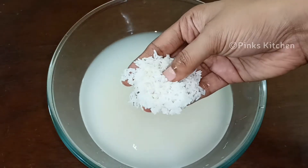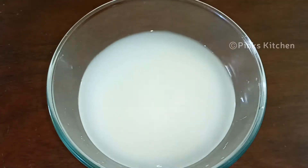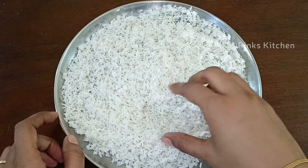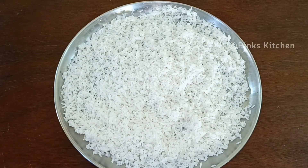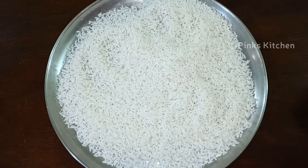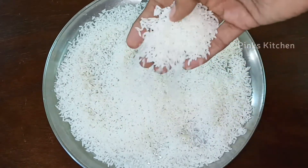It is ready after 4 minutes. If you put it on a plate, it will spread out. Let it cool down at room temperature. You can also use a fan to cool it — after 30 minutes it will be ready.